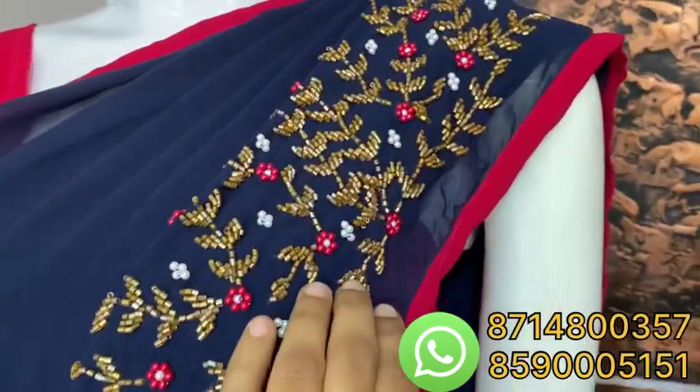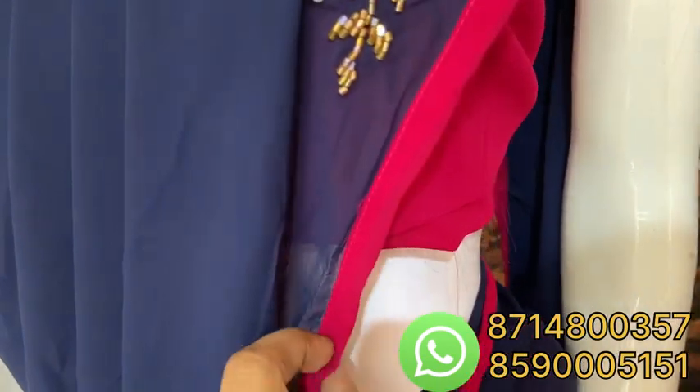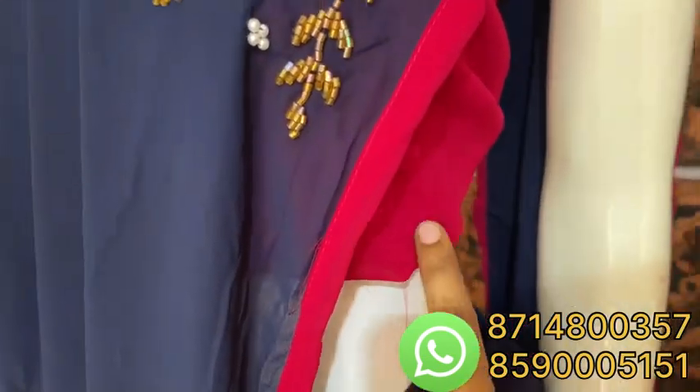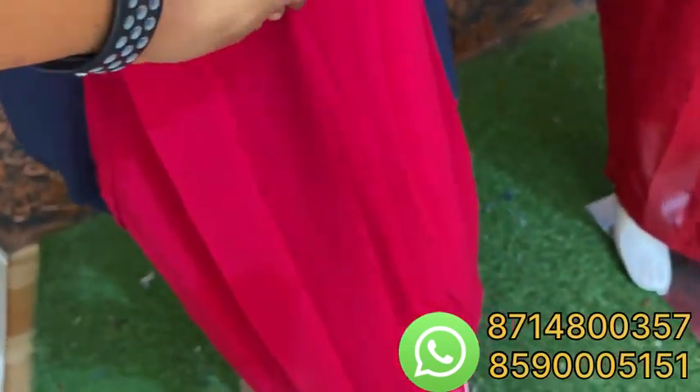We are going to do hand work here. We are going to put a border on the rani pink. We are going to put a stitch in this skirt.